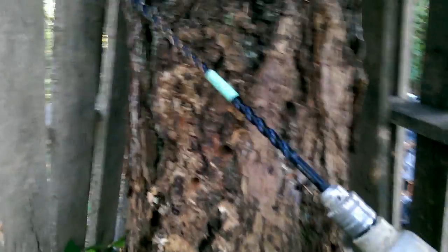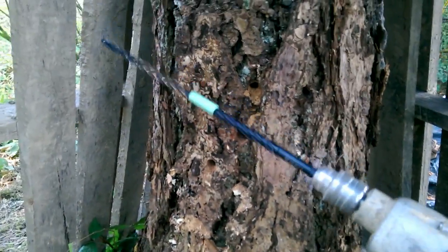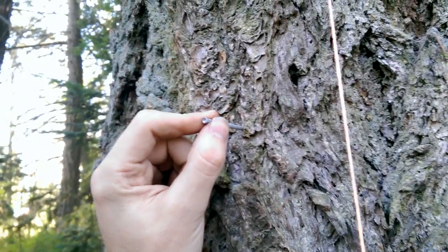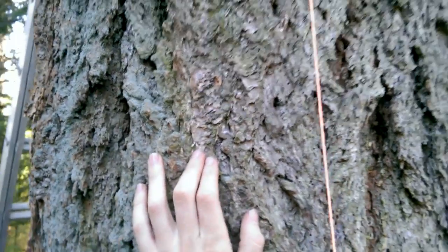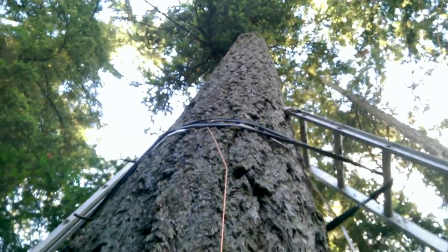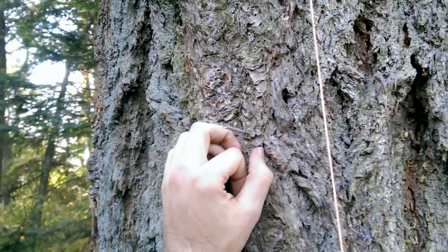Here we have this stump that I'm using as a workbench, and I've tested my drill bit already. This is a 9/16th inch drill bit. Works really well. These are the points that I've already measured from the SketchUp model, where we have to put our bolts. The trick is, you only get one shot to drill a hole. And if you screw it up, you don't get to do any takesies or backsies, because it's a living thing and you don't want to kill the tree. So I'm going to drill the holes very carefully.